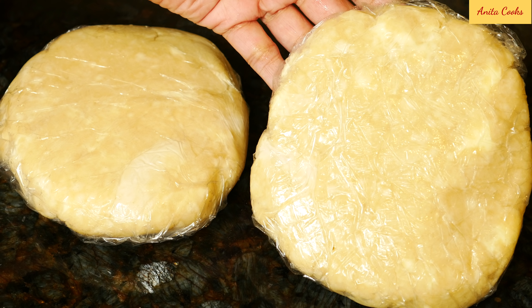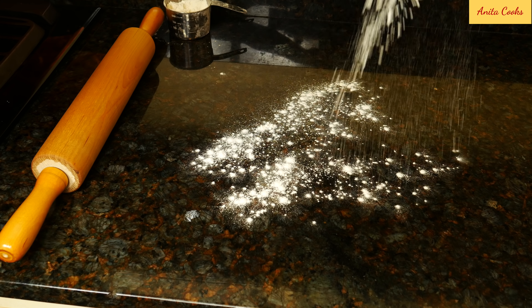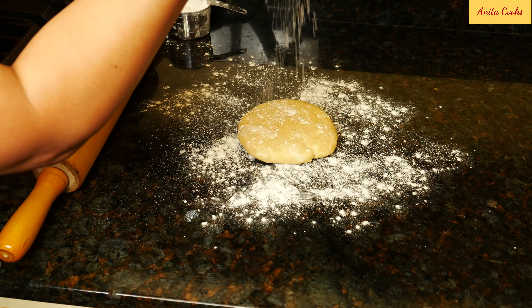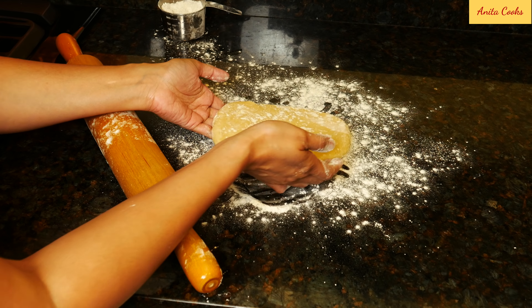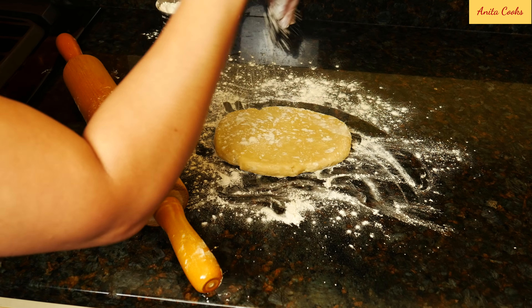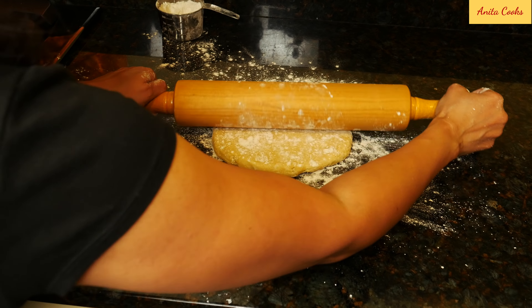Take the dough out of the fridge and leave it on the counter until it's soft enough to roll out. Sprinkle flour on your counter, put the dough down and sprinkle flour on top. You can also rub flour on your rolling pin. Roll the dough, turn it a quarter turn, roll again and keep going. If the sides crack, push them back together. The important thing is to make sure the dough does not stick to the counter — keep sprinkling flour when you need to.